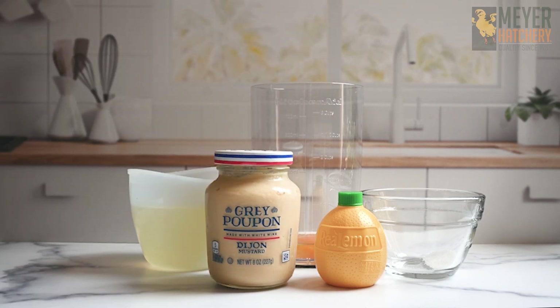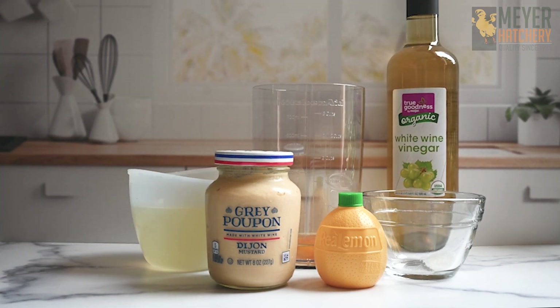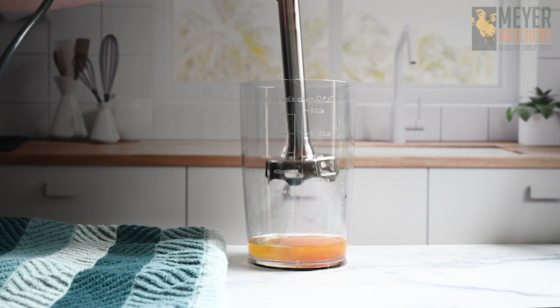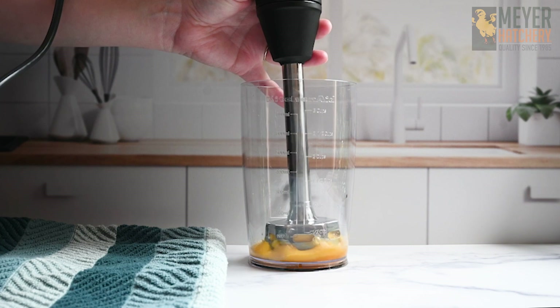You're also going to need one cup of a neutral oil — we're using canola today. You also need one tablespoon of Dijon mustard, one tablespoon of white or red wine vinegar, a quarter teaspoon of sea salt, and optionally one teaspoon of fresh lemon juice.